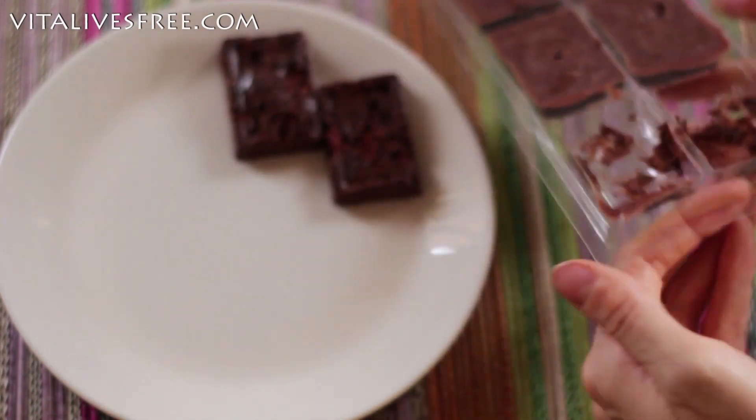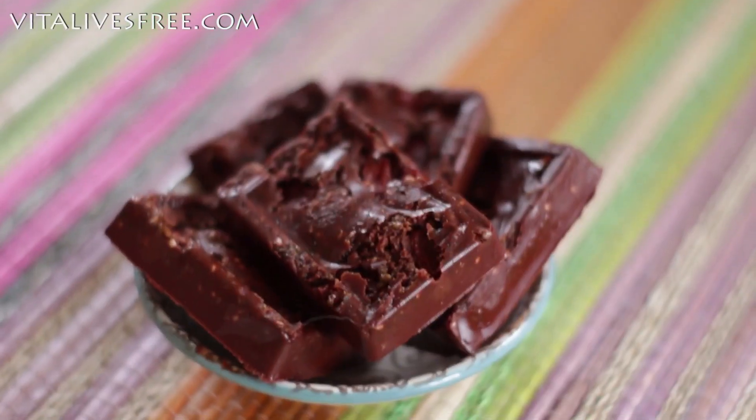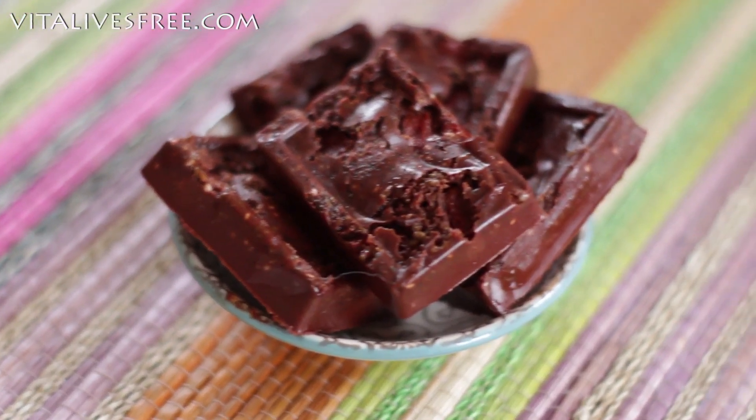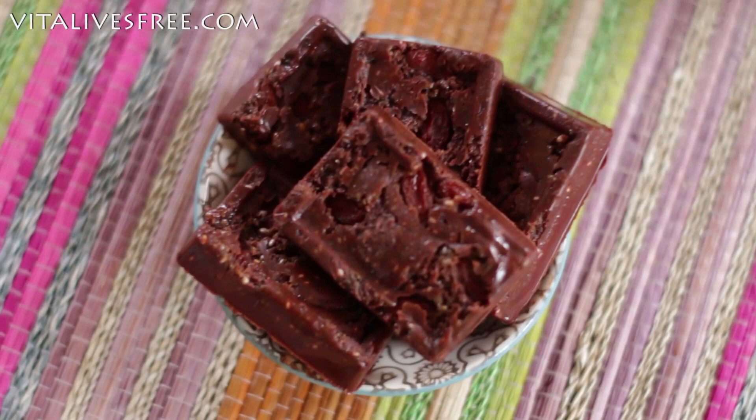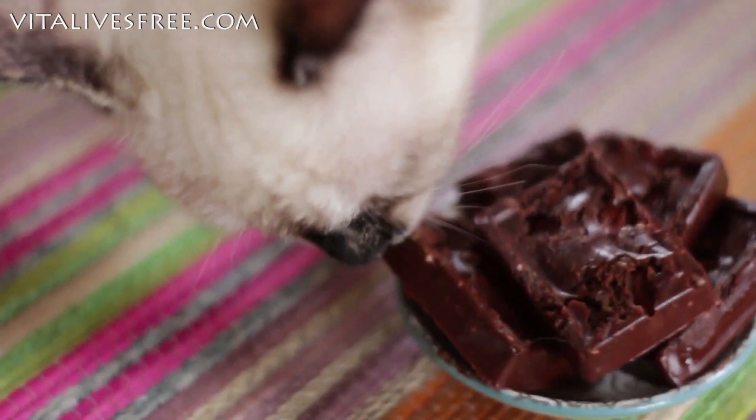Then it's time to take them out of the moulds and enjoy them. Here they are, totally ready. They're delicious — quite untraditional tasting, but I absolutely love them and I hope you like them too. And my kitten loves them — this is the other kitten as well.